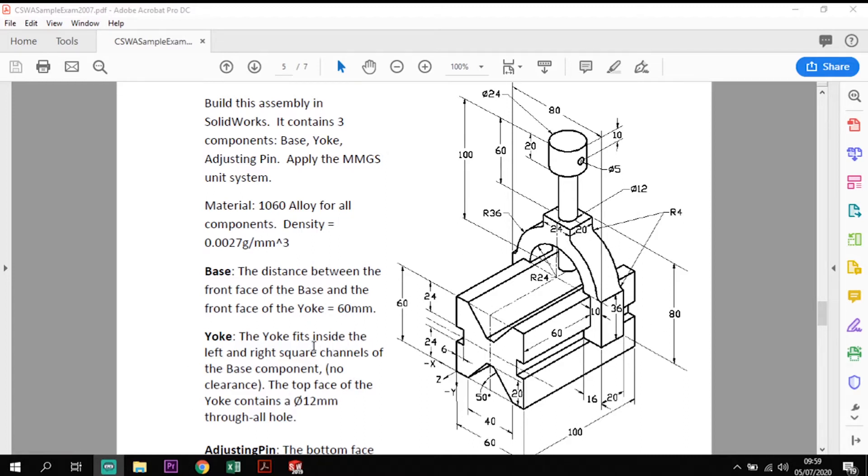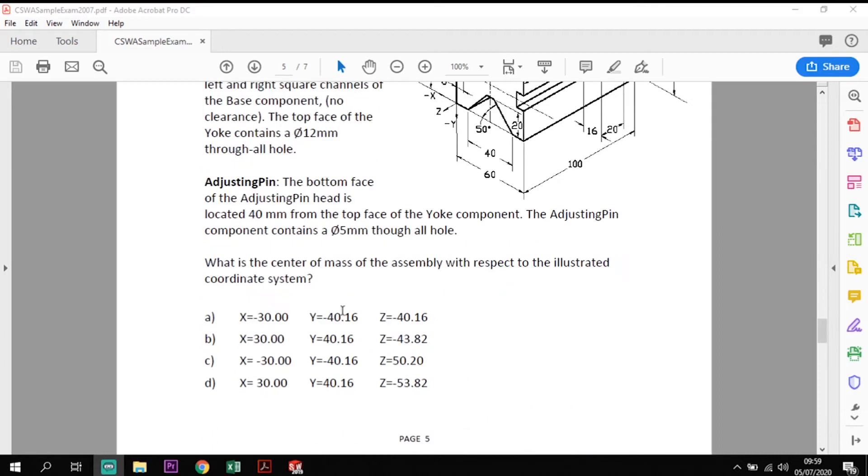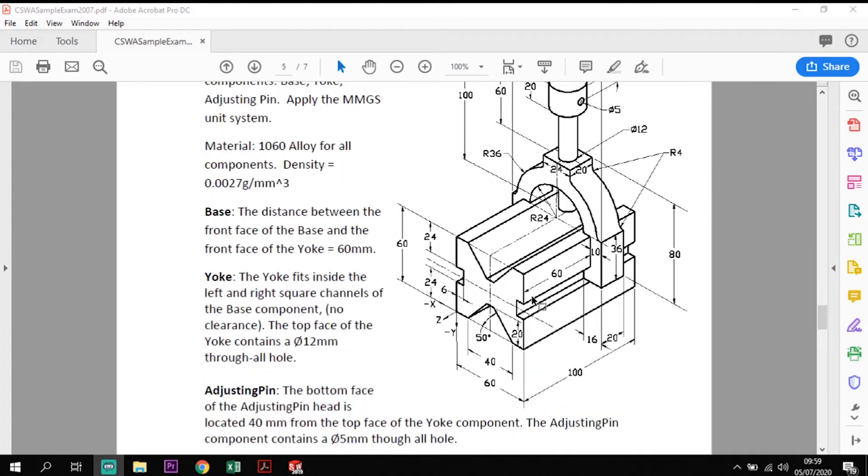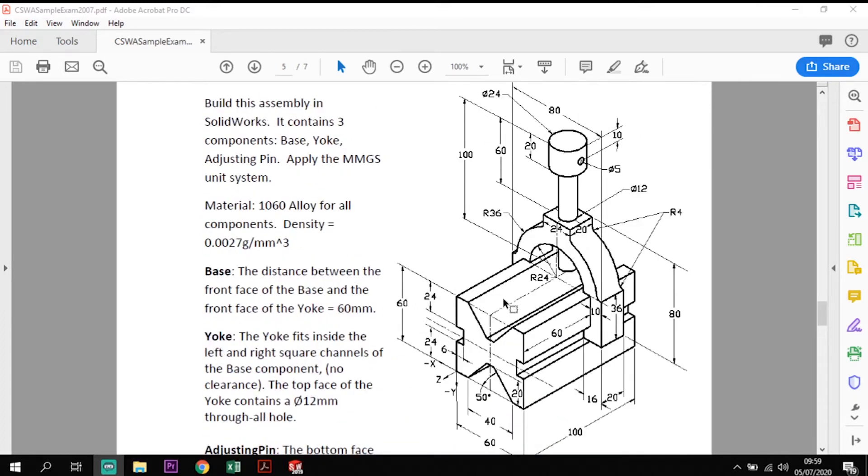Based on a fixed point in the bottom corner where the X-axis is negative, Y is negative, and Z is positive, we assemble the components using that as our fixed origin position. Once assembled, we're asked which is the correct center of mass for the assembly — is it A, B, C, or D. This will probably span more than one tutorial due to the number of components and the assembly process required.